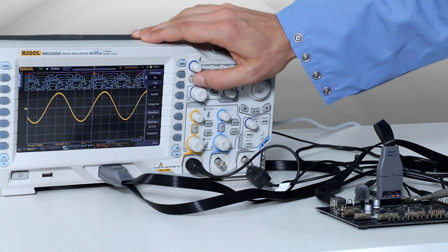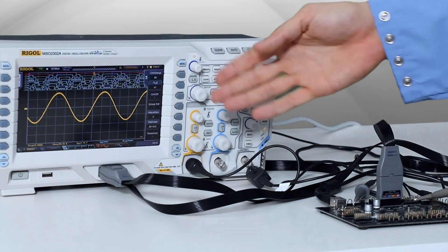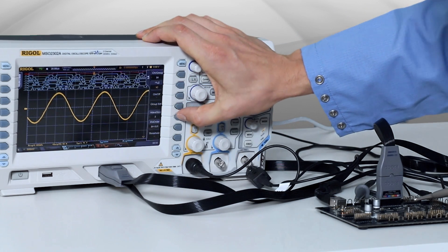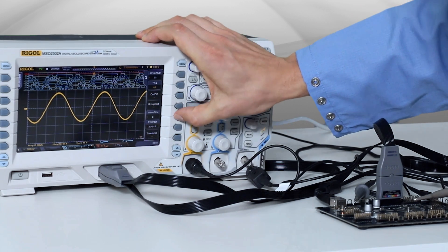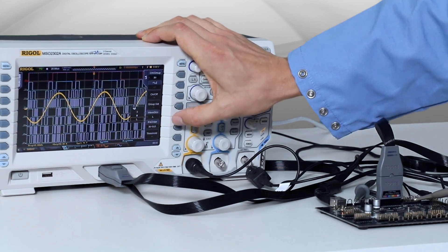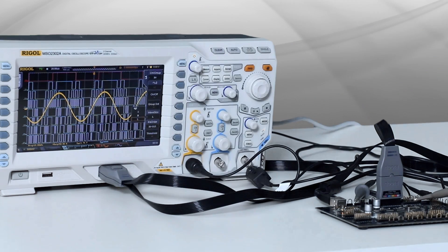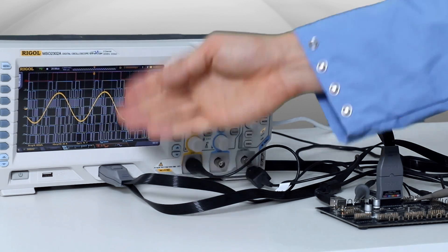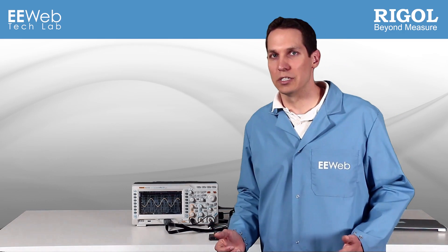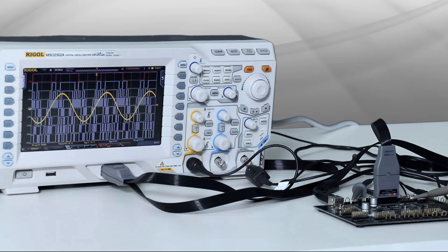We can make different changes to how it's viewed by going to the logic analyzer options. Let's make the wave size a little bit bigger — medium, or even large, so it's directly in the back right there. In this way, you can actually compare directly what is going on at each moment of the sine wave with your digital output. If you have any issues with your DAC, you can see exactly what you need to do.